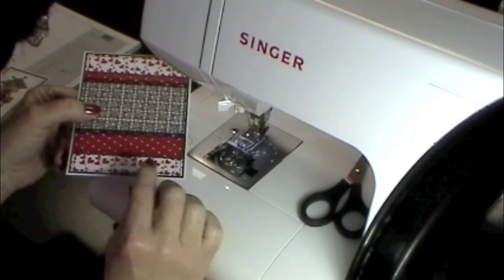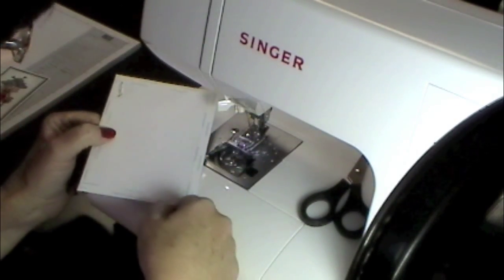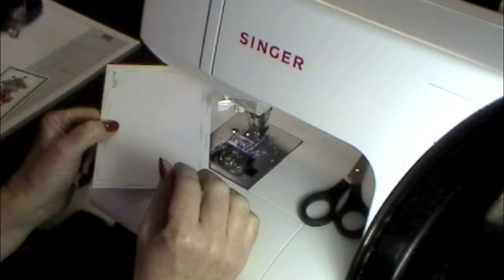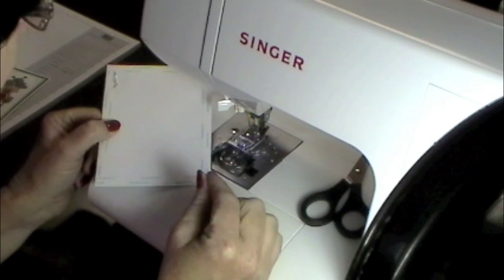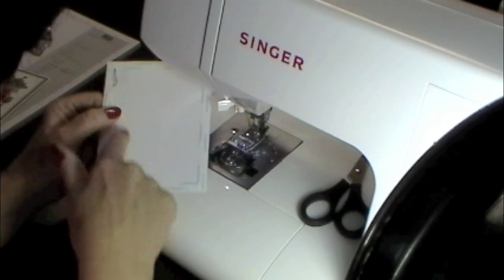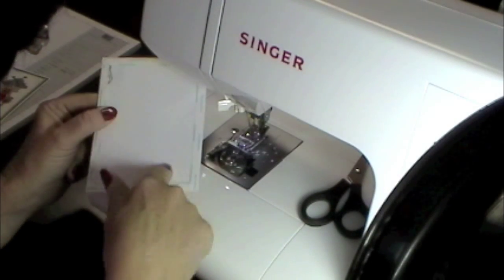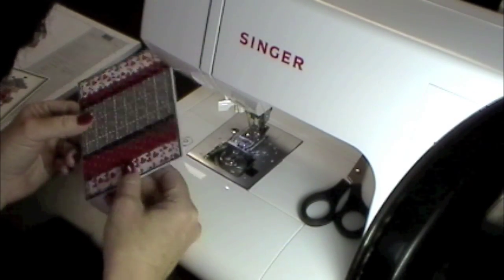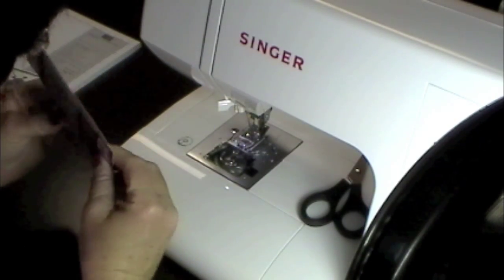Whenever you adhere these card panels to the card and use your regular rolling adhesive, the thread actually prevents the two pieces of cardstock from adhering with good contact. So I don't like to use the tape rollers on the back when I've sewn on it. I usually like to use a score tape all the way around the edges on top of the stitching, and then I may draw a couple lines of the actual tape adhesive and put this onto my card base. I've just never had any luck using the tape runners on the edges over top of the stitching - it just doesn't give a good contact.